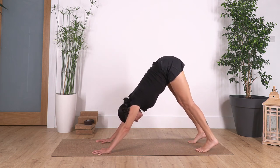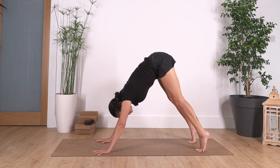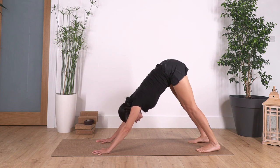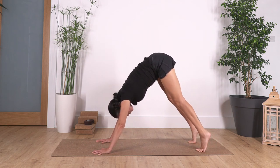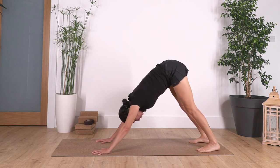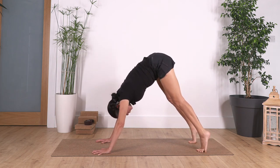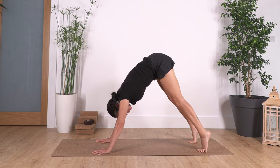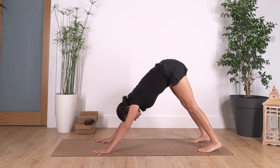Again — inhale up, exhale down. Feel a nice sensation. Let's go for three — down — two — down, down — and just one more — and down. Slowly bring your knees onto the ground.